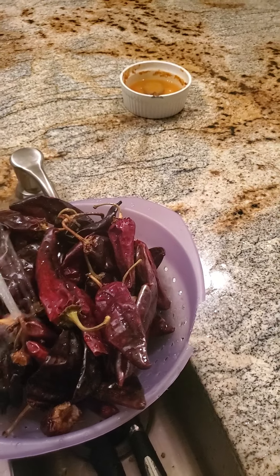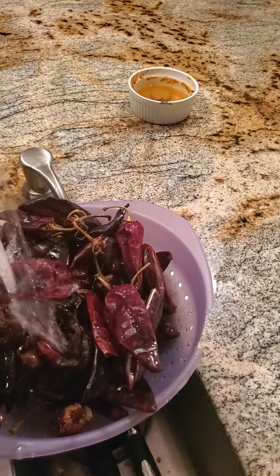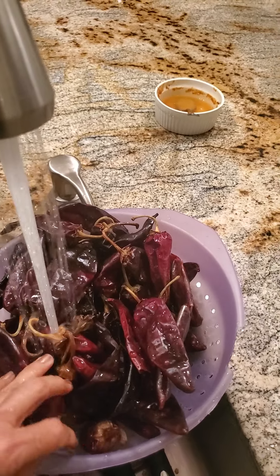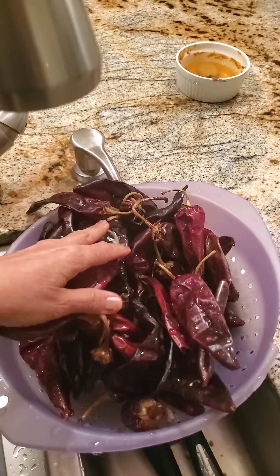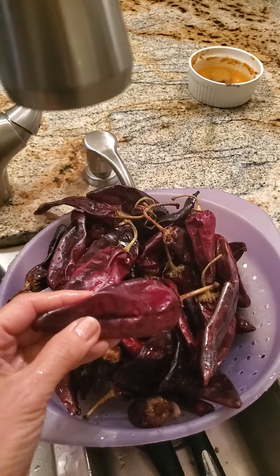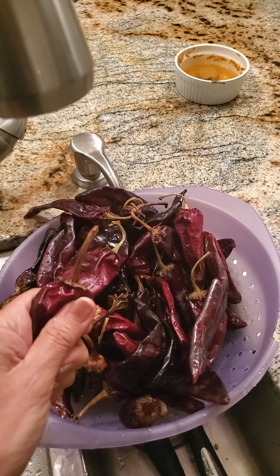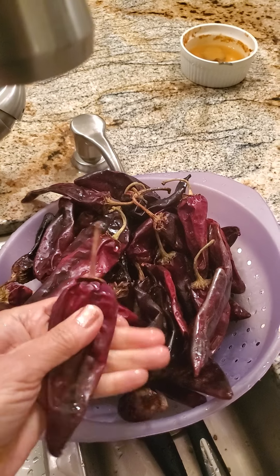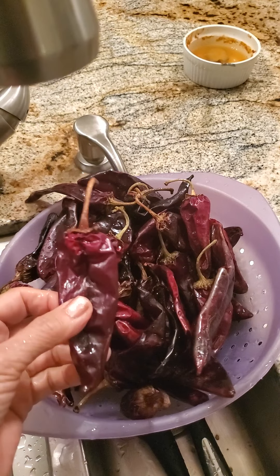I always wash these off first because they've been in the dirt, so you want to wash them off. I use the water from boiling them in my process. I've watched a few videos on YouTube to see different people's versions of this, and mine is different, but I've been doing this for a long time. I learned from an old Mexican lady, literally from Mexico, which was my grandmother.